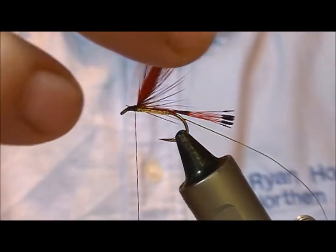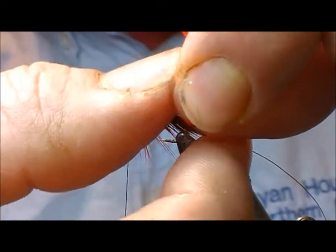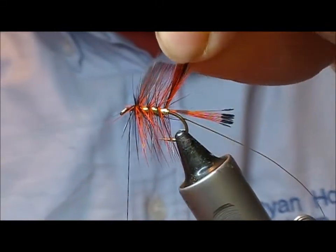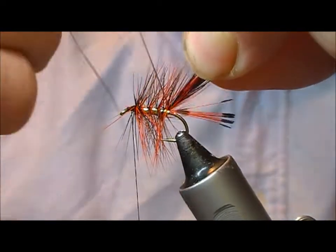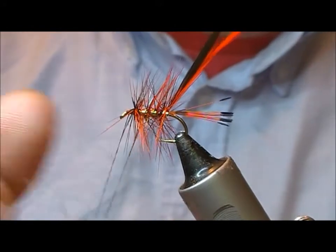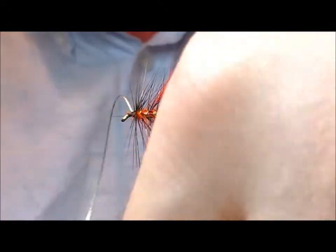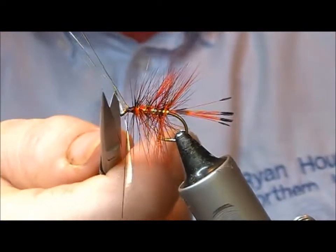Tie back to the point where the body ended. You can put the two of these into hackle pliers, but these are saddle hackles so there's a bit of length to them. You can actually get better control holding them in your fingers. Go down and get them caught in, then wiggle the gold tinsel up to the front and tie it off.